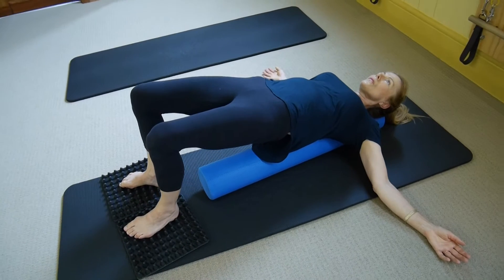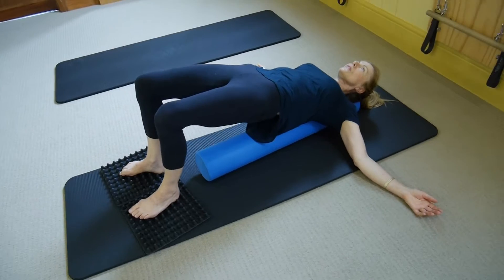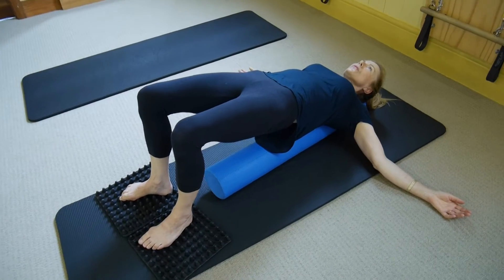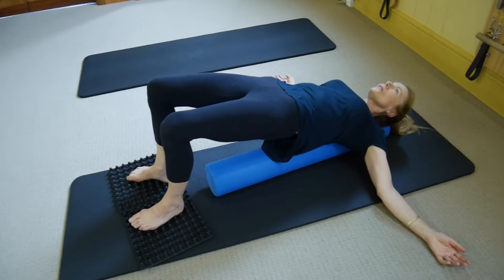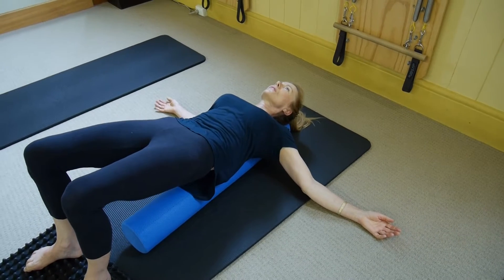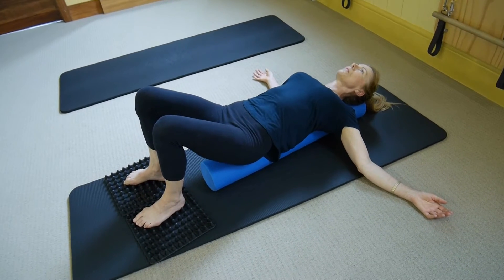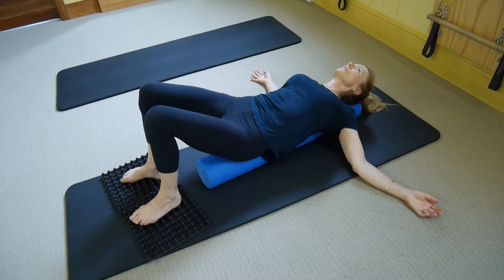Feel the weight coming out through your shins, out through your shoulders, and try to rest — letting the weight flow out either end of your body. Then we're going to tuck that tail and come down: upper back, middle back, lower back. And just tuck and tilt, swivel to get that tension out of the hips.